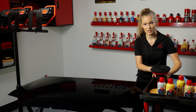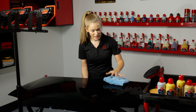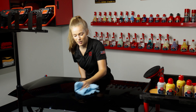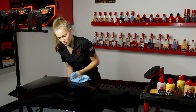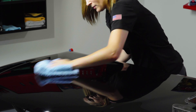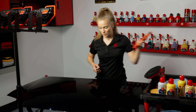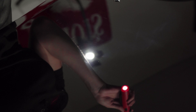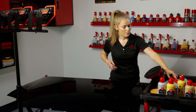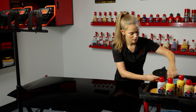Wipe the product residue off immediately with a microfiber towel. You can use any microfiber towel, but I prefer these microfiber plush edgeless towels for this. Now I'm going to come in with a bright LED light to check my work and make sure that I've removed those deeper scratches to my liking — and I have.